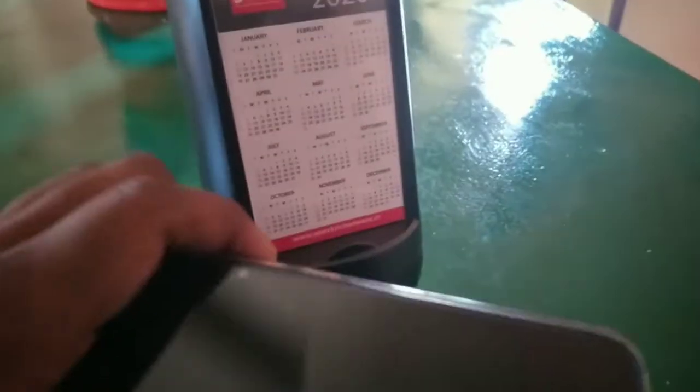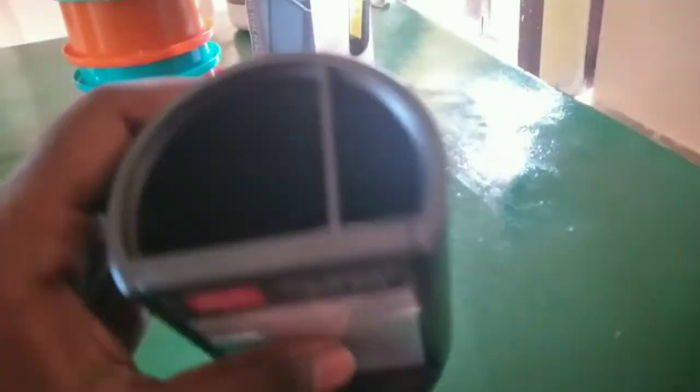If you want, you can see it with the calendar. If you want, you can see it with the pen box. If you are a beginner YouTuber, you can do it with the stand. I want you to shoot mobile videos, so I will use this stand.